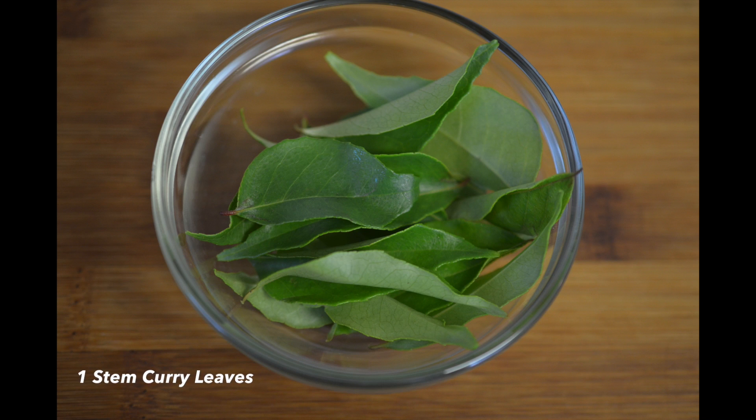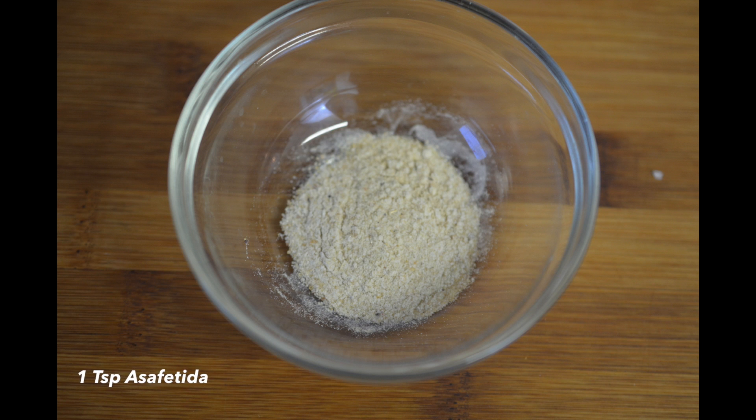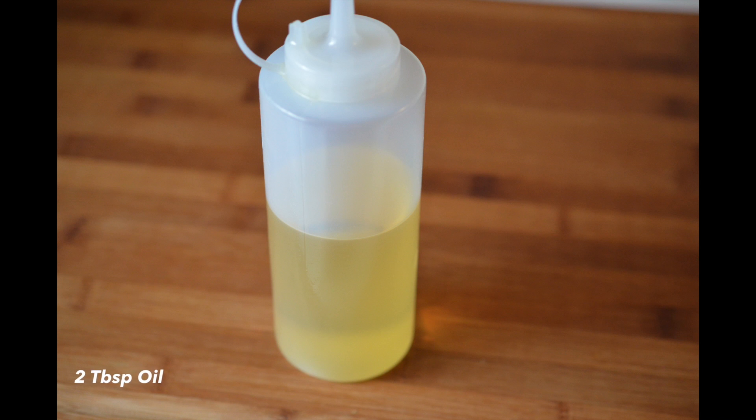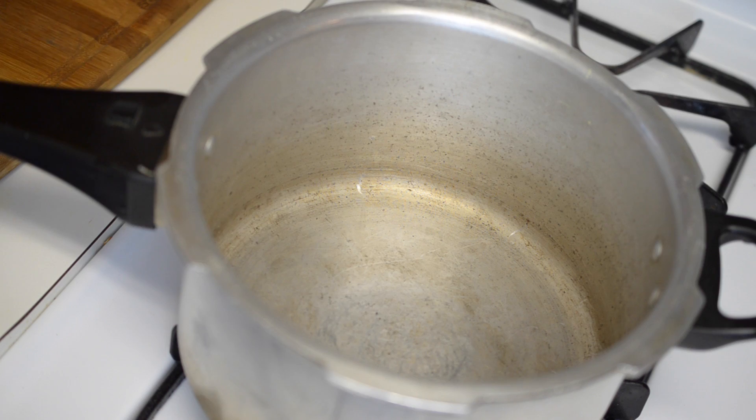1 stem of curry leaves, 4 to 5 dry red chillies, 1 teaspoon of asafoetida, 2 teaspoons of chat masala powder, 2 tablespoons of oil, and some salt to taste.